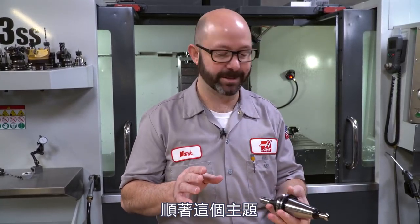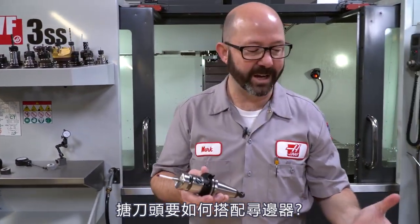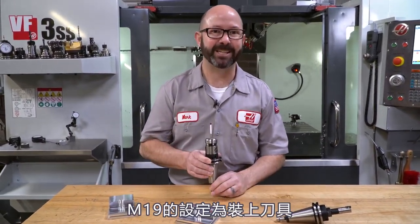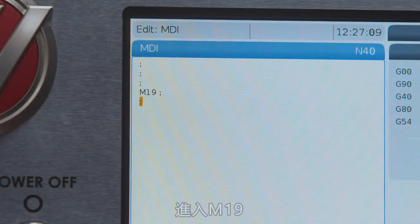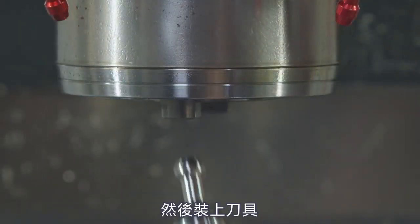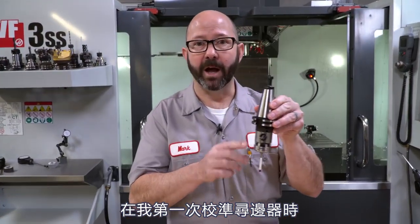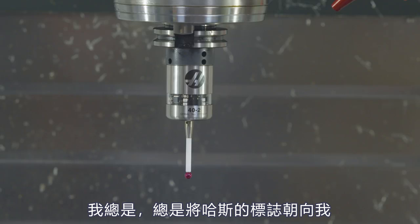Along those same lines, I want to talk about our probe. What does a boring bar have to do with our probe? It's that M19. Before I load a boring bar, I go into MDI, I enter M19 and press cycle start, and I watch the spindle orient. Then I load my tool. Before I calibrate my probe for the first time, I use MDI, press M19, watch it orient, and then I load the probe into the spindle — and I always load it with the Haas logo towards me, towards the operator.